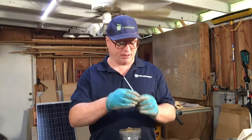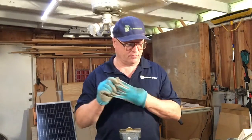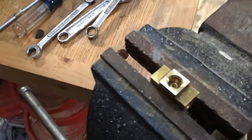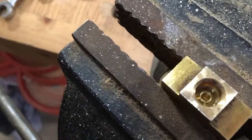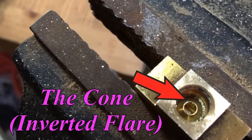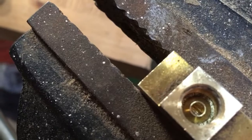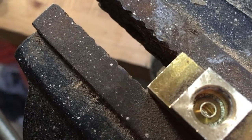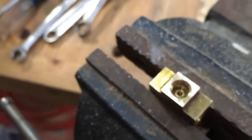Let's take a look inside. Looking down inside the fitting, we are going to see the cone. Right now that is a new fitting and you can see there is no ring around the inside of that cone. We will come back and take a look at this same fitting after we get it torqued.